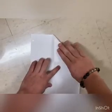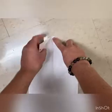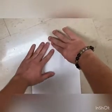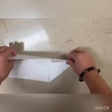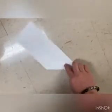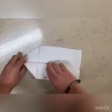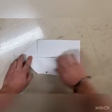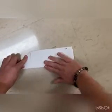Fold the top two corners into the center line, then fold the paper in half. Finally, fold the edges down to meet the bottom of the body on both sides. Wow, good job — you have your airplane!